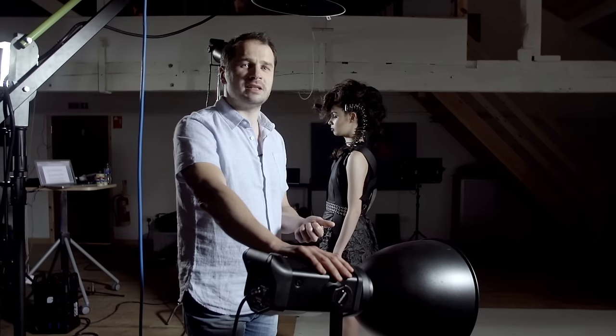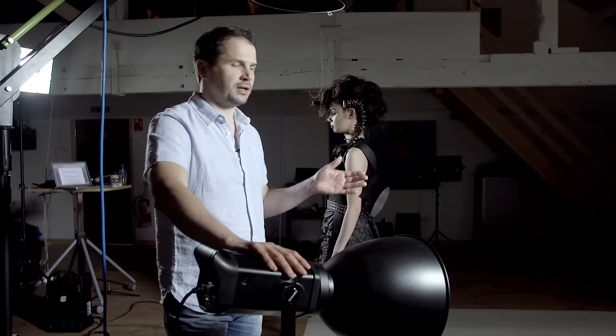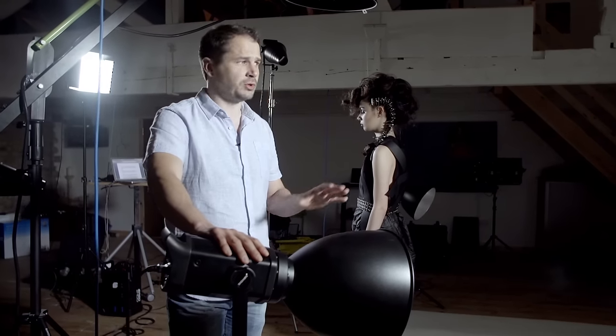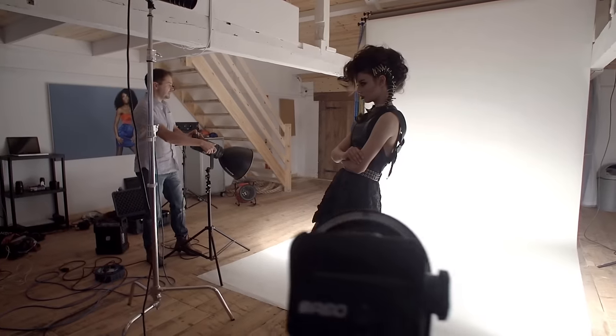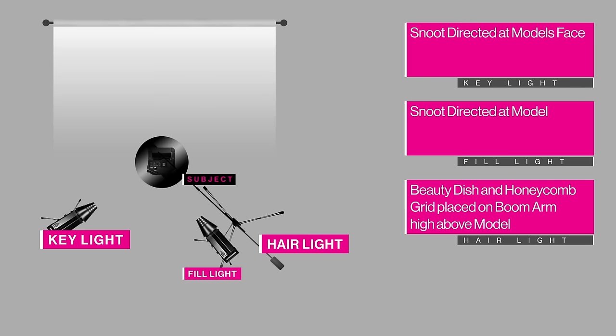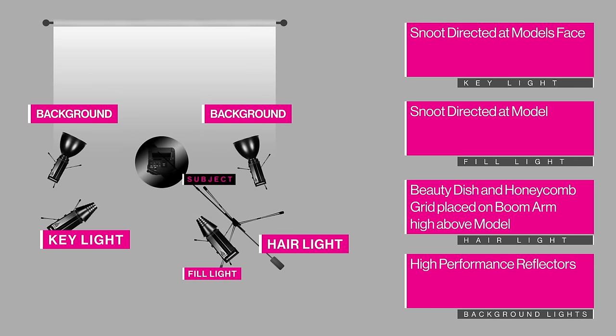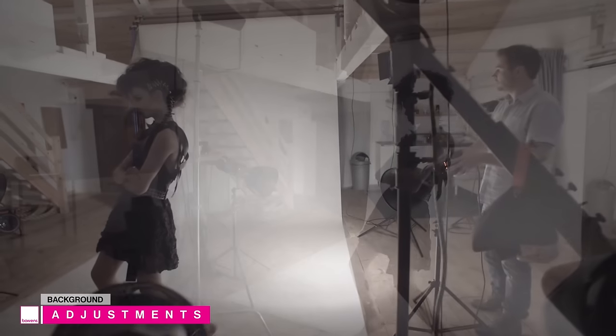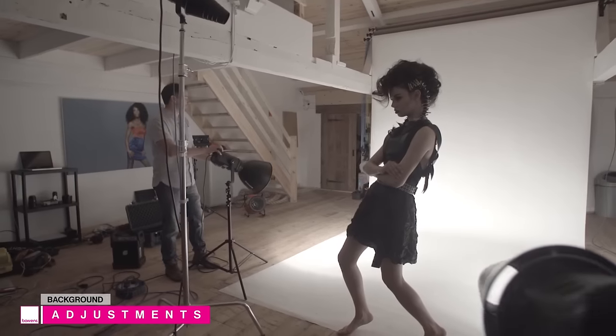For the background lighting, I positioned a high performance reflector on each side of the background paper. I've then metered these equally to create a nice smooth gradient. Position both lights on each side of the model at an equal distance from the background. For most of my backgrounds, I use the high performance reflectors as they create a broad, even spread of light, which can be directed more accurately than a soft box. You can control the depth of the gradients on the background by adjusting the pitch of the background lights.